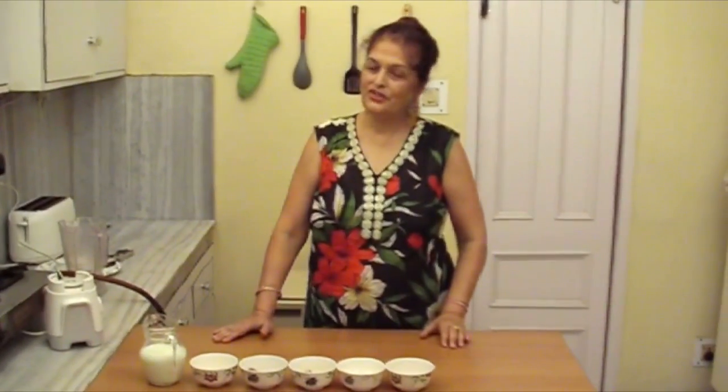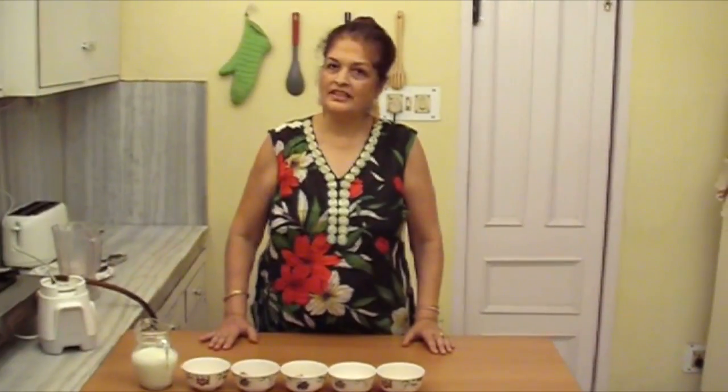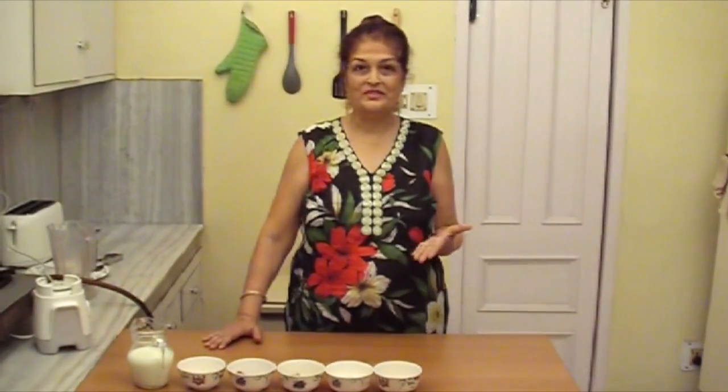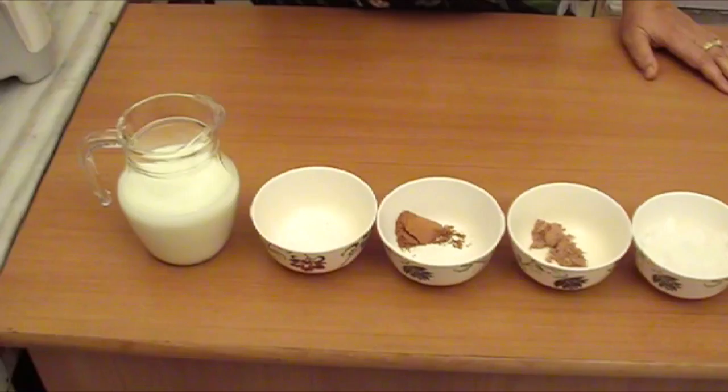Hello friends, welcome to Non-eat Kaur's Kitchen. Today we will make a chocolate and almond float. It's a very refreshing drink and chocolate of course is a very hot favourite with children and they'll just love it. Come, let's see.